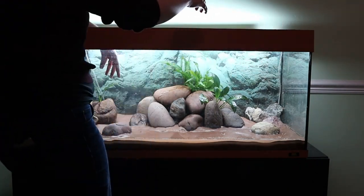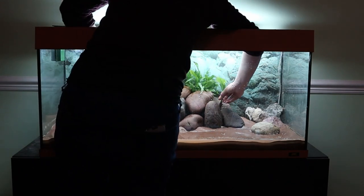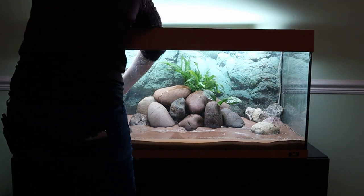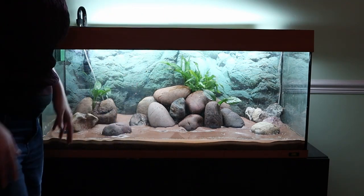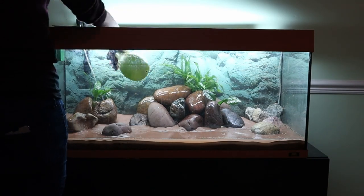Popping the java ferns in the centre just gives a little bit more height to the island. And just creating a bit more interest with different leaf shapes by popping the anubias close to them. Giving everything a bit of a spray down to make sure it doesn't dry out.